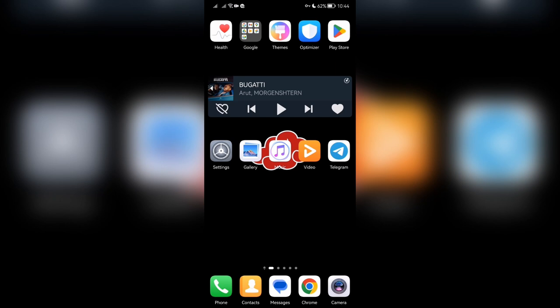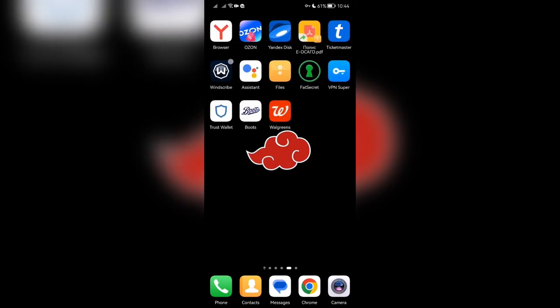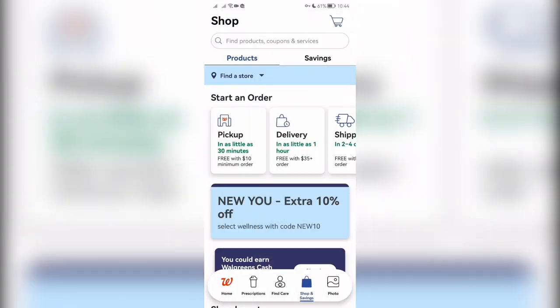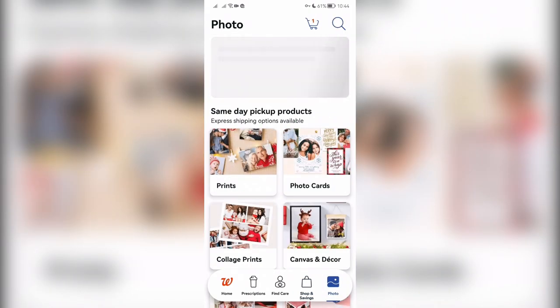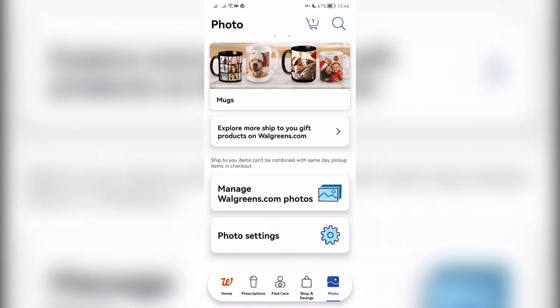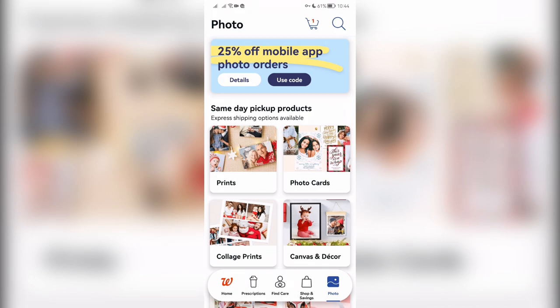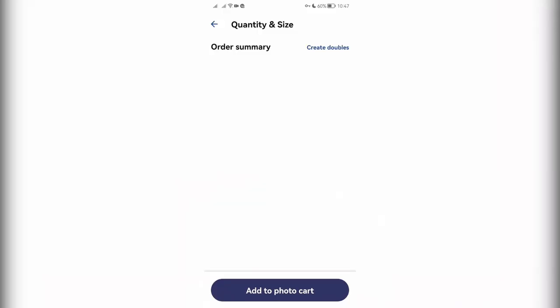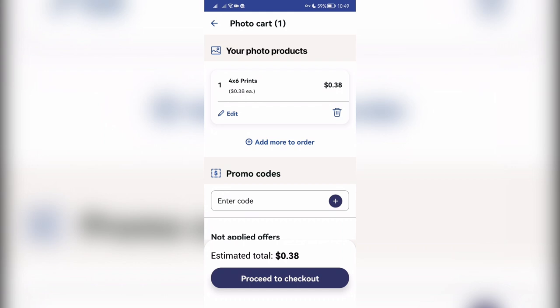Open Walgreens. Photo. Prints. Select Photo. Add to Cart. Proceed to Checkout.